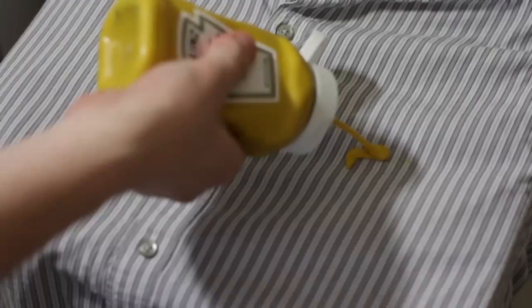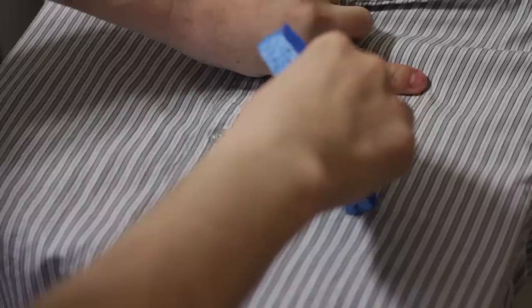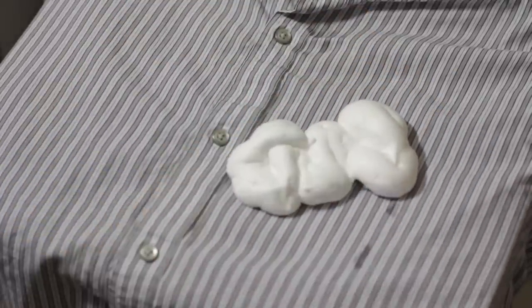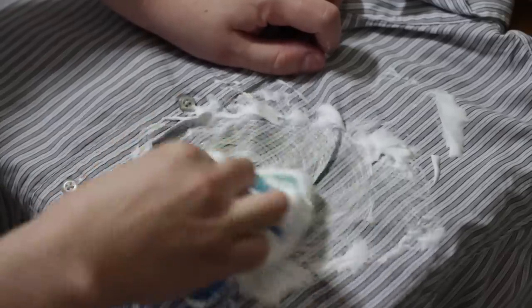Oops — did you get involved in barbecue gluttony and get a little mustard on that fine shirt of yours? Well, don't embarrass yourself. Just run to the bathroom and raid the medicine cabinet for some shaving cream. Wet the stain a bit and then apply the cream. Blot it around and scrub it quite a bit. After a minute or two, your clothing will be free and clear. This also works great on carpets.